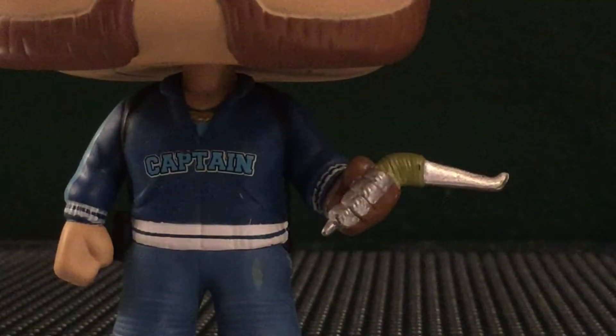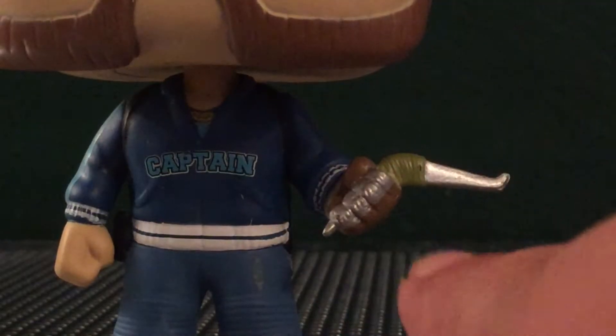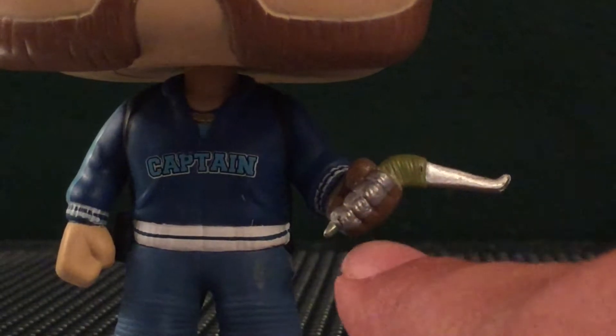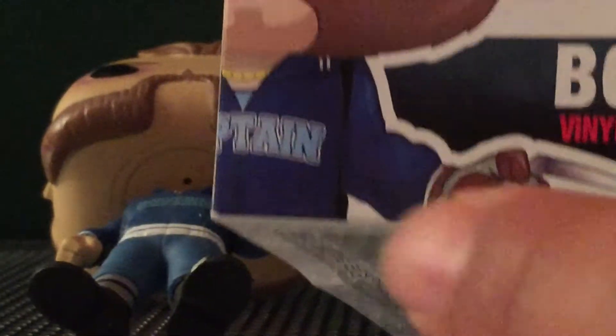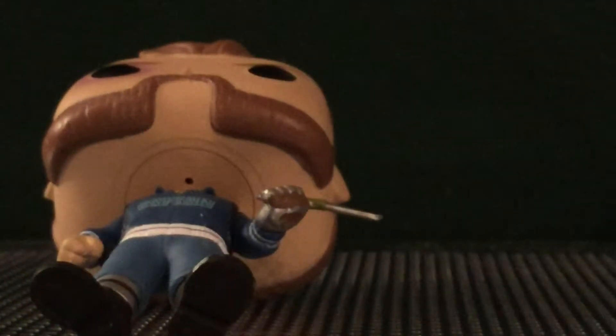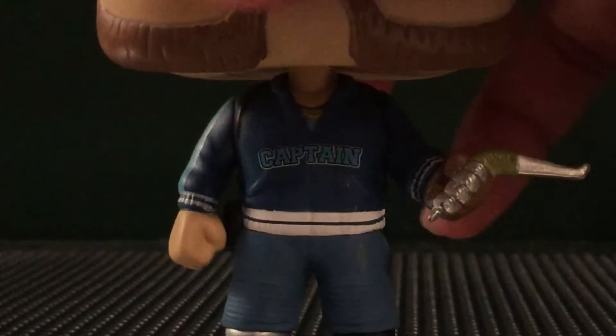For any of you who are wondering — it got me at first, I thought this was bad paint, like I thought paint bled over from the boomerang. It's actually like that on the box, right here. He has some silver detail on the actual glove. So no, that is not a painting mistake.